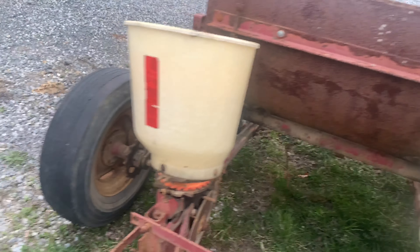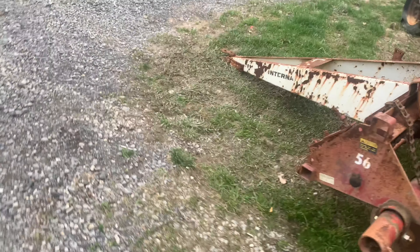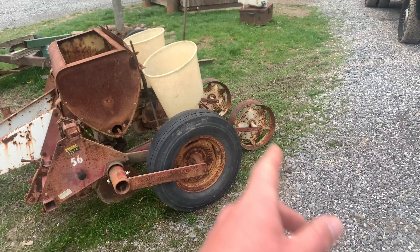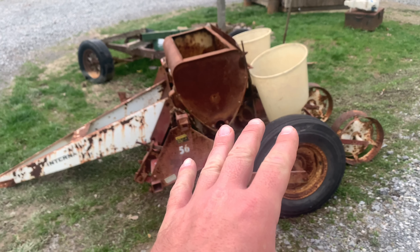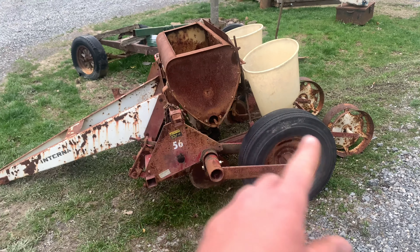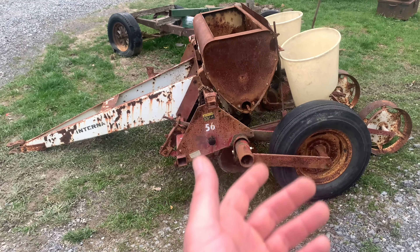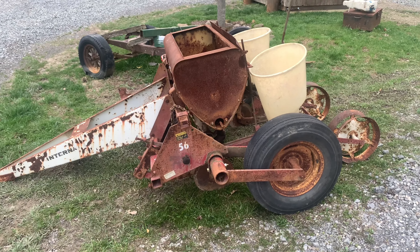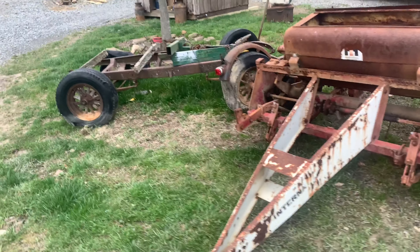We're probably going to take the hoppers off, take the fertilizer box off today, take the hitch off, and take the two rear wheels off — have this on some sort of stand. Paint the frame all red, paint the rear wheels and everything white again. At least make it look better, then start throwing new hardware in it. Probably get a couple new discs for where the seed goes out. I'm not worried about the fertilizer box right now — just want to get it working this year.